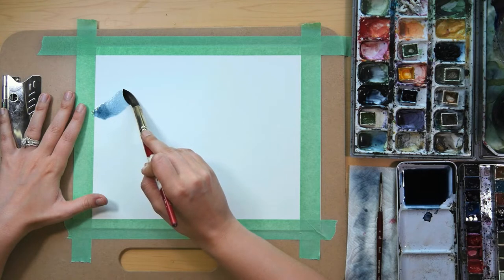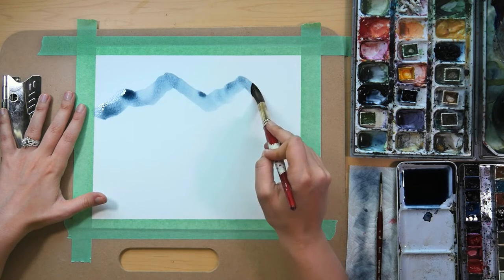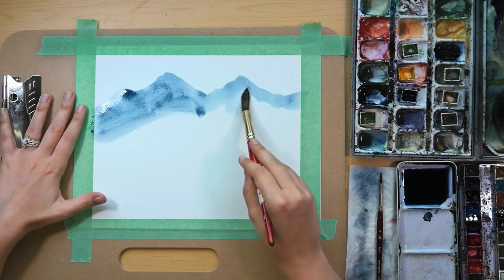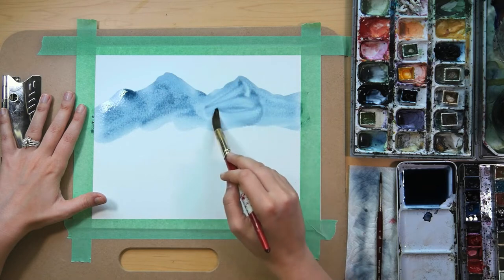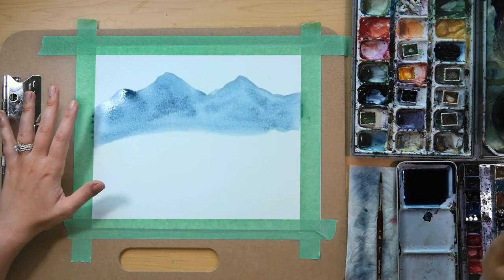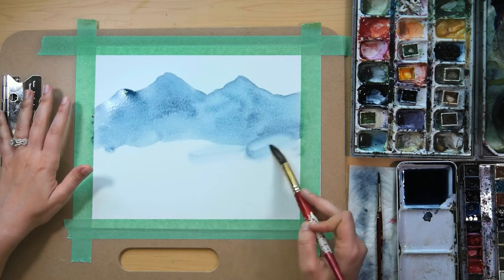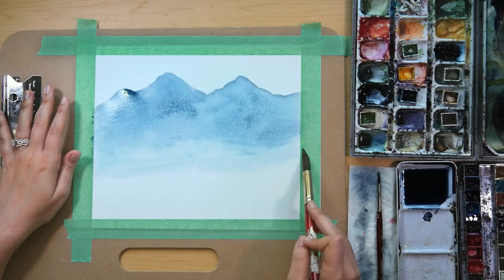Let's go ahead and start painting some jagged mountain lines here. Using the same color, I am just going to add a wash of it. With the mountain lines, you really want some jagged irregular brushwork for the silhouette of the mountain. The more jagged and irregular, the better. And then with this line here, I'm just going to use some plain water just to help soften it, so that way it's ready to go for the transition of our next mountain layer.